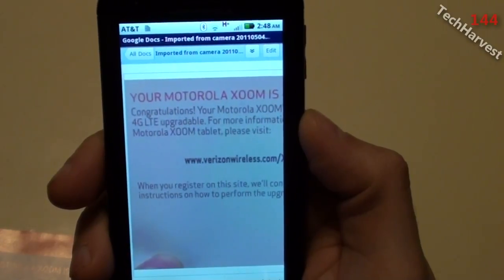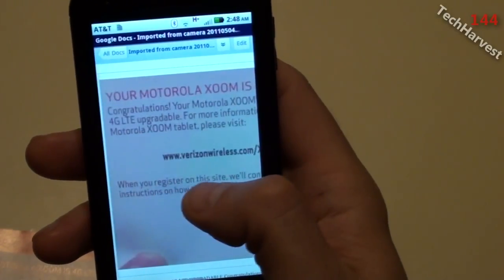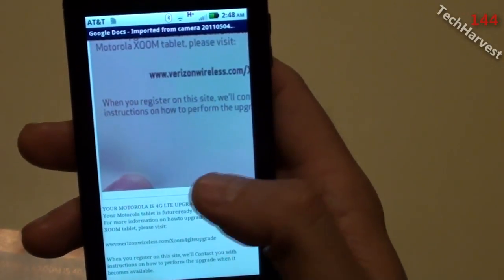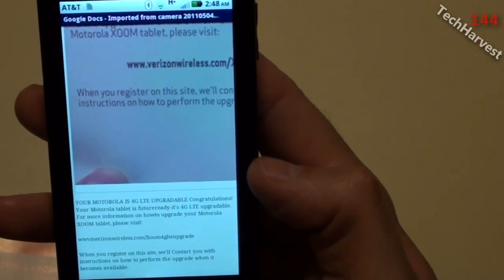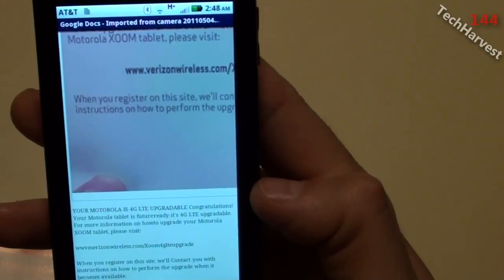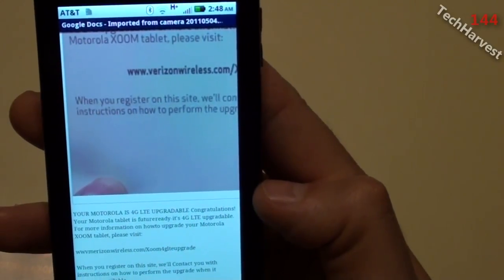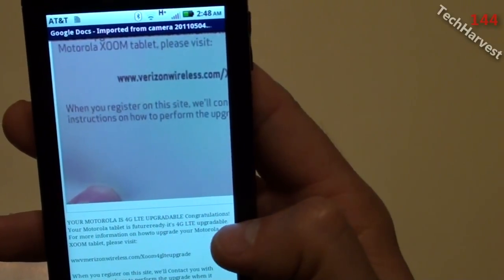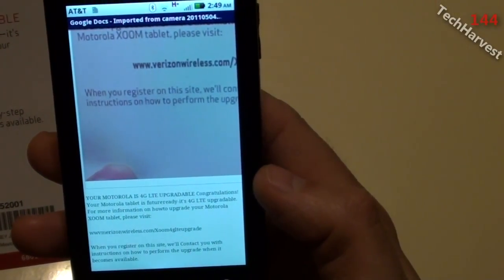It took only about 15 seconds to convert and then it gave me an option to click on it. What it shows is the original picture you took — it came out pretty good — and below that is the actual extracted text. It reads: 'Your Motorola is 4G LTE upgradeable. Congratulations, your Motorola tablet is future ready. It's 4G LTE upgradeable. For more information on how to upgrade your Motorola Zoom tablet, please visit' — and then it gives a URL.